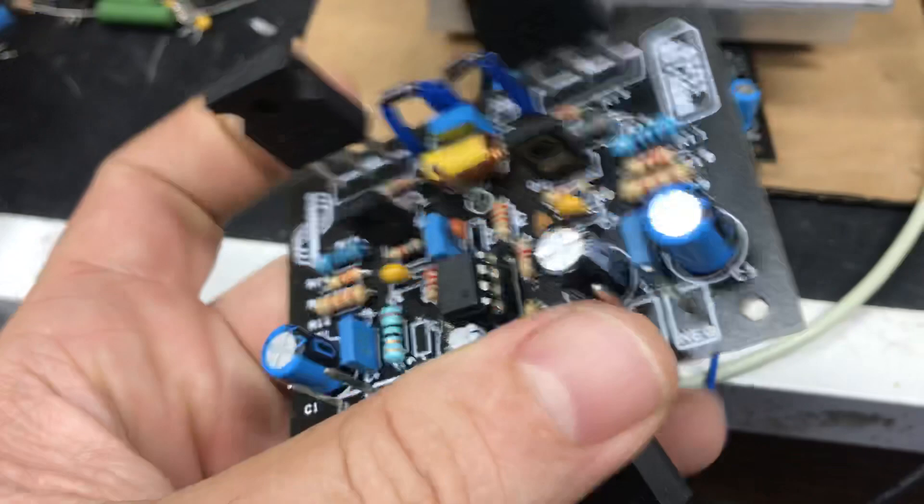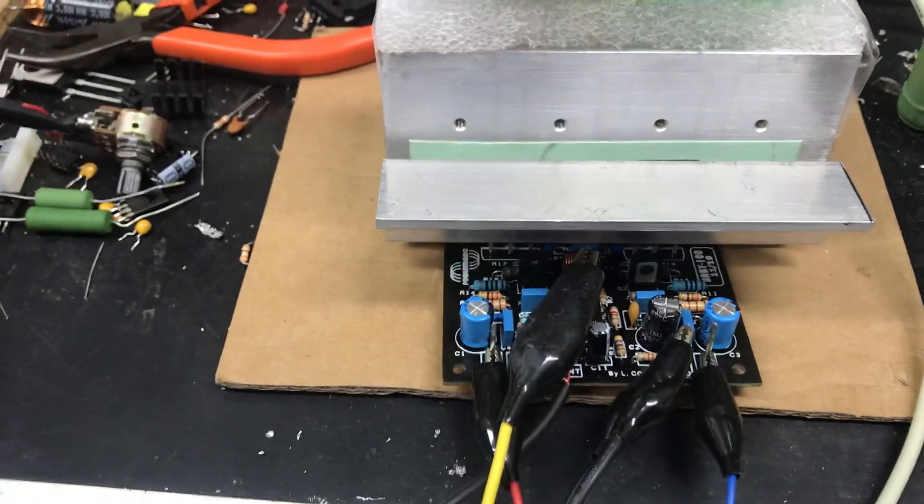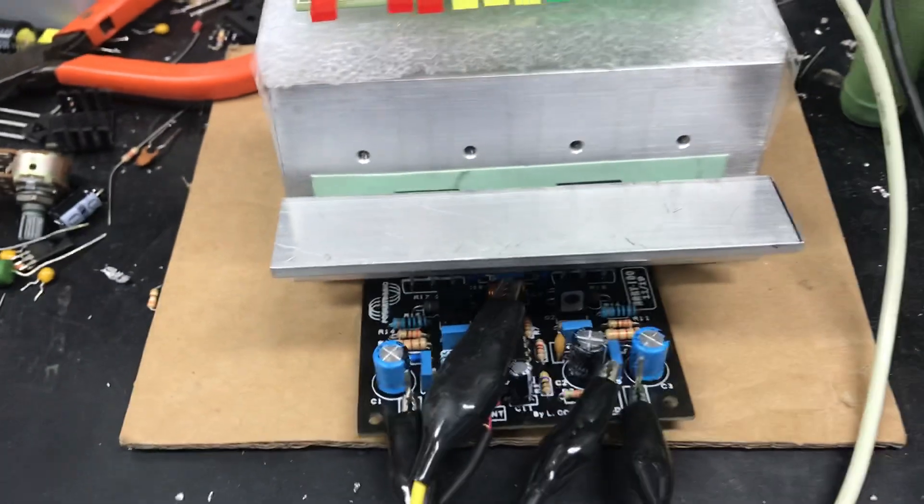Qualidade acima de tudo, tá? É um amplificador bem feito — deixa eu mostrar pra vocês. Você tem acabamento, tem a parte de ressoldagem dos componentes, tá? Fica um amplificador show de bola, tá gente?